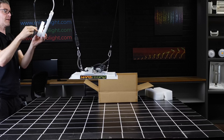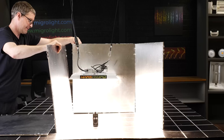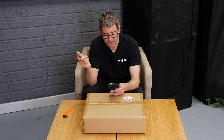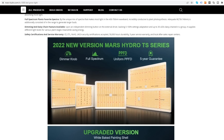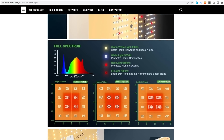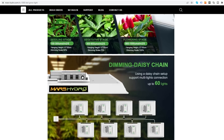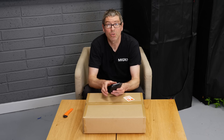They have some blurb here that they sent me: test hang height 16 inches, test coverage two foot by two foot — we'll test it in the test area after unboxing. New version is upgraded to white baked painting shell with 120-degree reflector with improved reflectivity and light efficiency, independent dimming button on the external driver, zero to 100 percent setting, and up to 30 LEDs daisy-chained in a group — which is unusual for a small light but a nice feature, and very good value for money it says. Short and sweet, let's have a look.